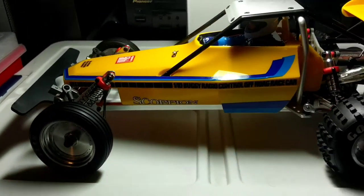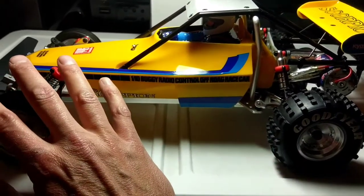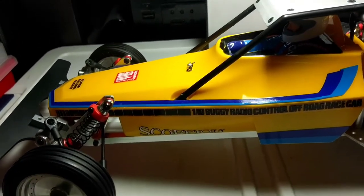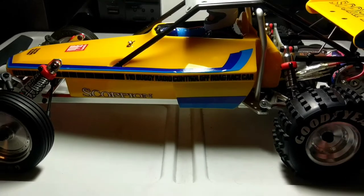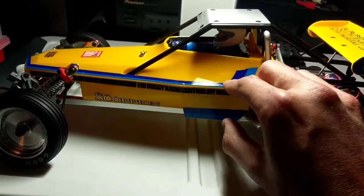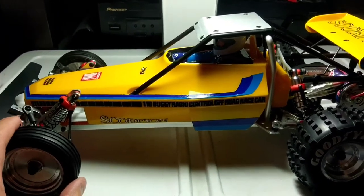This one is all stock, no frills, nothing fancy. It did come equipped with bearings. For electronics, I'm running a Hobbywing QuickRun speed control for a brushed motor. The reason I went that route is that this vehicle originally came out in 1982 — back then we didn't have brushless motor systems or LiPo batteries. So I put in a Taraxis 20-turn Stinger motor — being it's a Scorpion, a stinger seemed fitting.